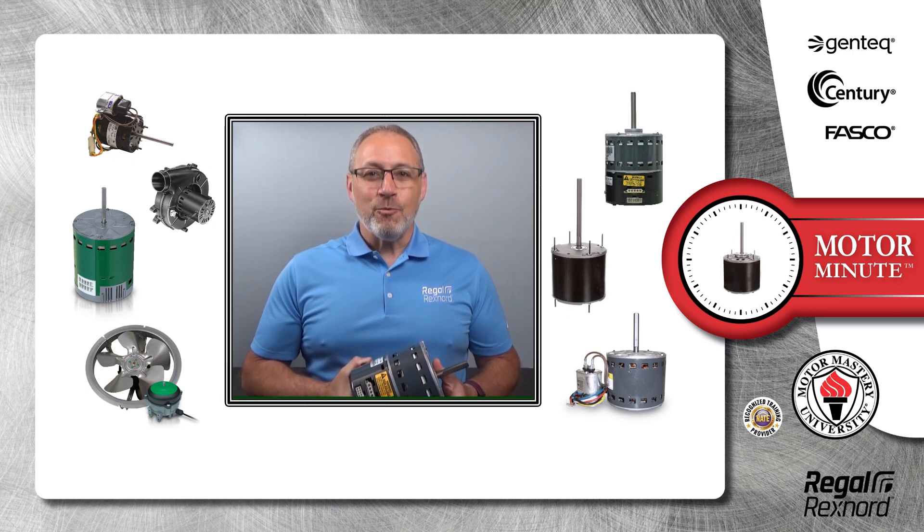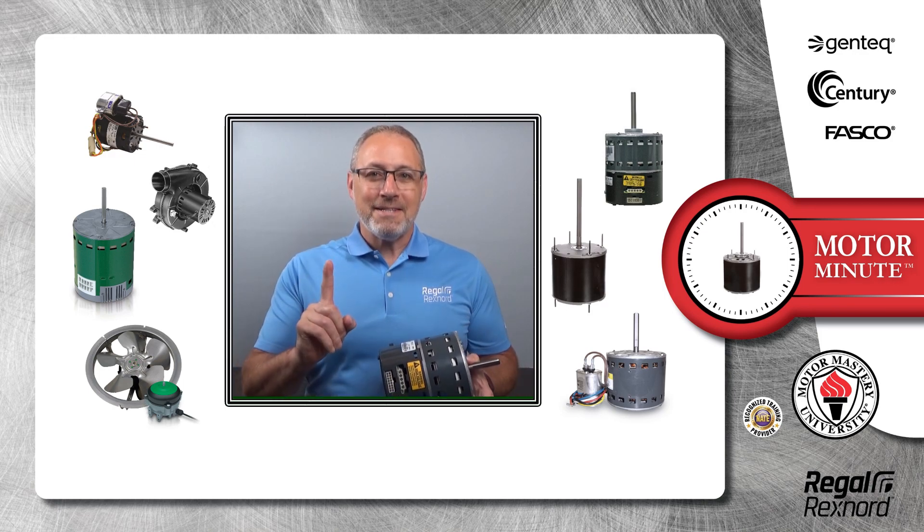Hi, Chris from Regal Rekshnord here with your Motor Minute Tech Tip, helping you become a motor pro one minute at a time.